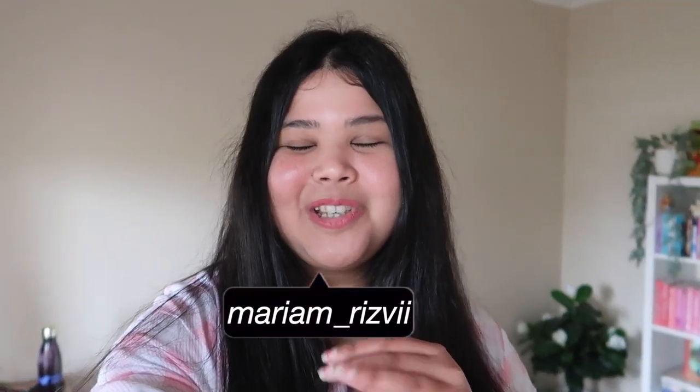Hey book besties! Welcome to a very exciting video. In this video we are going to be building my home library. I want to show you guys what my current reading room office space is looking like. I currently have one bookshelf but I recently ordered two new bookshelves from IKEA and they're arriving tomorrow — I'm so excited to build them together and have my own little home library space.